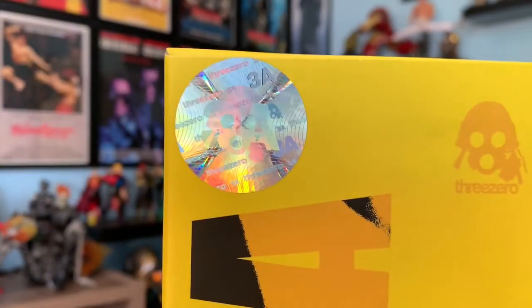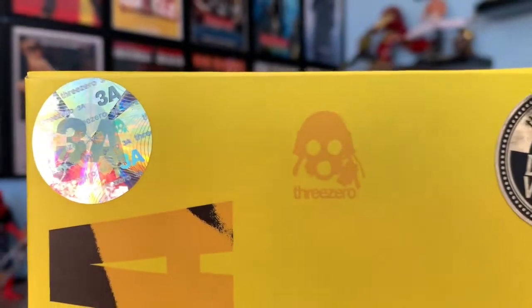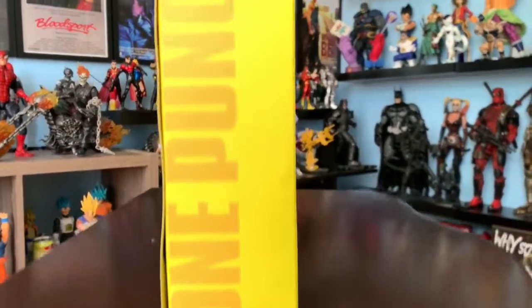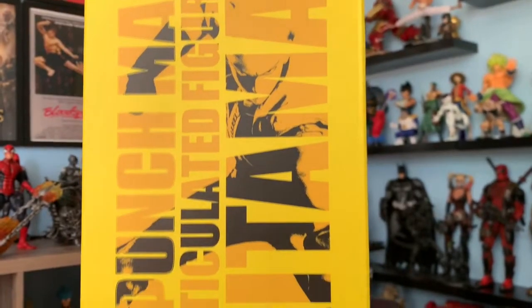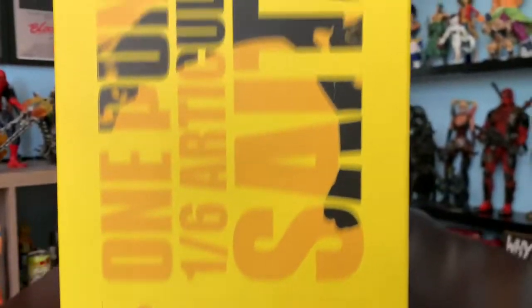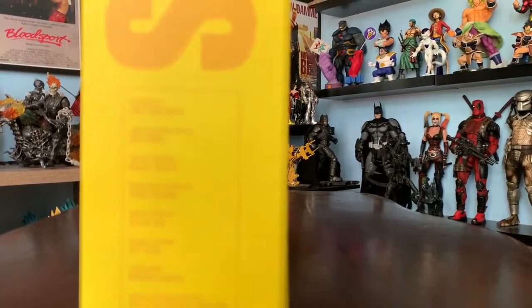You're going to see the 3-0 Store sticker, the logo, and another sticker that is more like a hologram — you can see it changes colors. On one side of the box it says One Punch Man. On the back it says season two, One Punch Man figure, Saitama, and then it has some information about the product. The other side says Saitama and has the names of the artists.